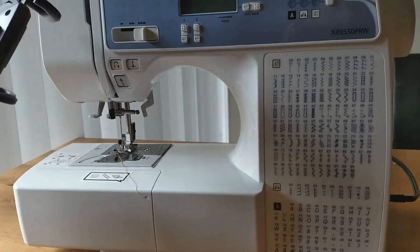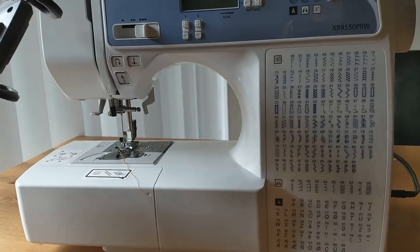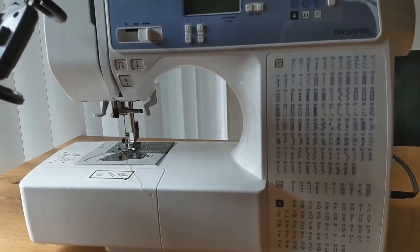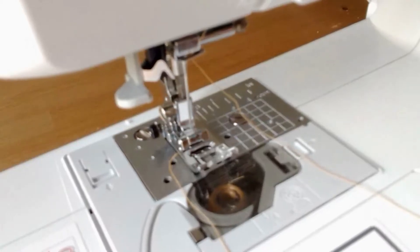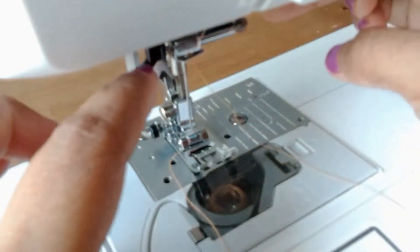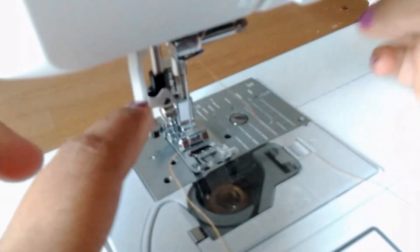This is how we will do it. Automatic needle thread — we will just drag the machine. This is how you can do it. This sewing machine is able to use the machine. This is how we hook the machine.